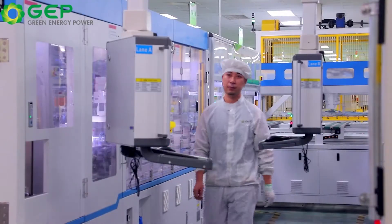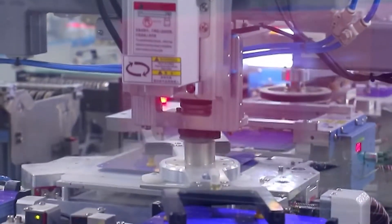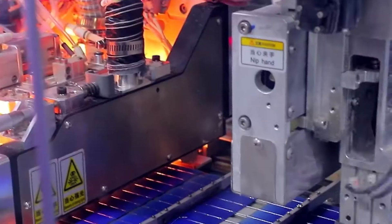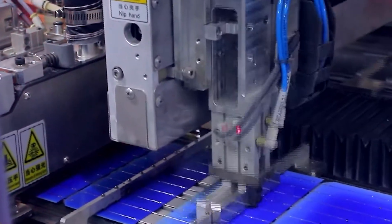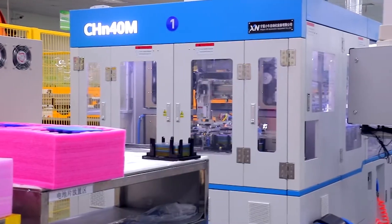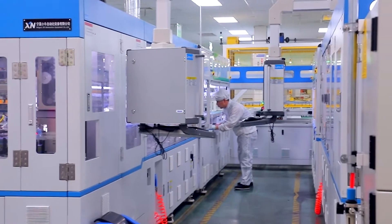To manufacture the APEX series, we used a fine laser to cut each monocrystalline cell in half, doubling the number of strings in the module. This half cut cell technology has many advantages, such as reducing the risk of micro cracks and diminishing the shading loss that can decrease the panel output by up to a third.